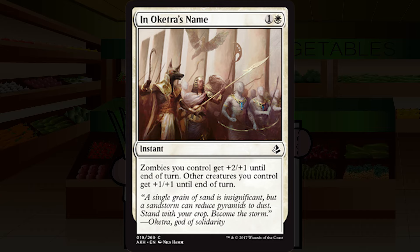In Oketra's Name is one and a white for an instant at common. Zombies you control get plus two plus one until end of turn; other creatures you control get plus one plus one until end of turn. Yet another pounding over the head: play zombies. Outside of the zombie deck this is probably a D-plus, and even inside that zombie deck, unless you're going super wide, this is probably still at best a C. You're going to need to be deep in that zombie deck for this to feel like a War Flare.